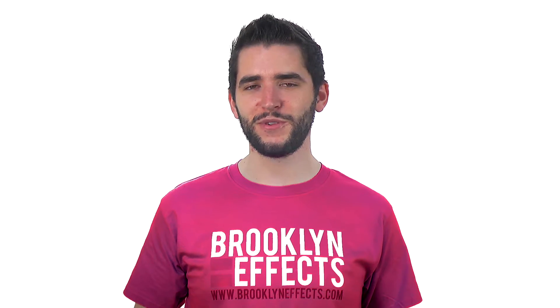We designed Bronx Blocks to be the most intuitive and customizable split-screen effect for Final Cut Pro X. With 20 preset shapes that can be mixed and matched, users can create any split-screen panel they could ever want.